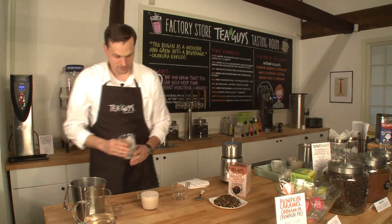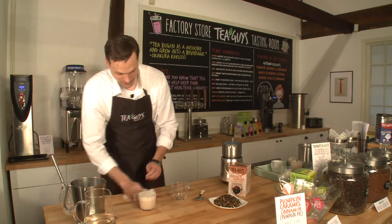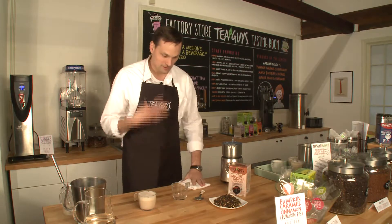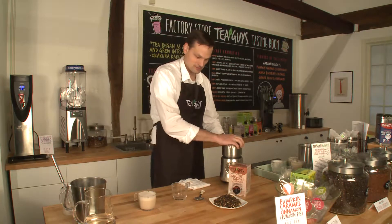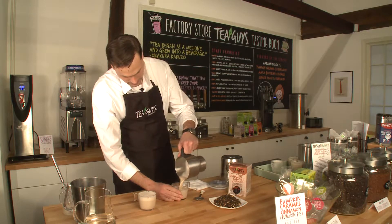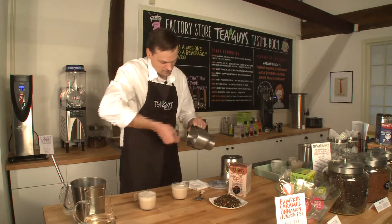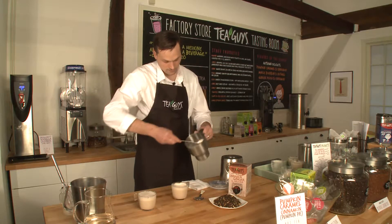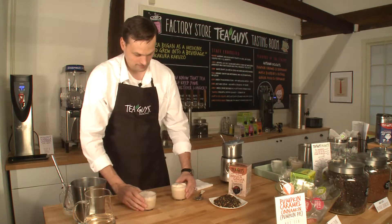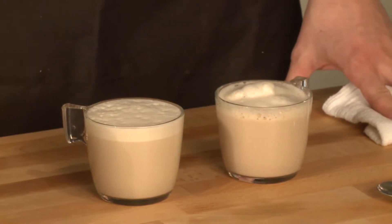That smells great. There you go — the perfect chai tea latte made from the microwave, and you can smell all those great spices in there. And this is the one made with the Breville. I'll pour that in there, and I'll just finish it off with some of the froth. There you go — the perfect tea latte using our tea concentrate.